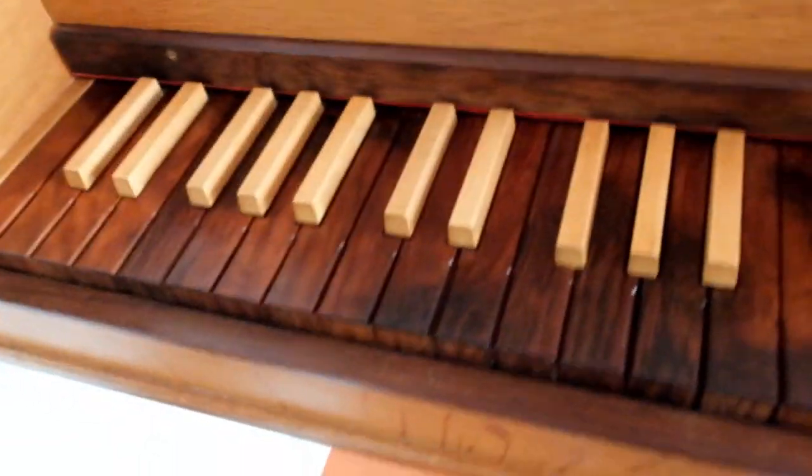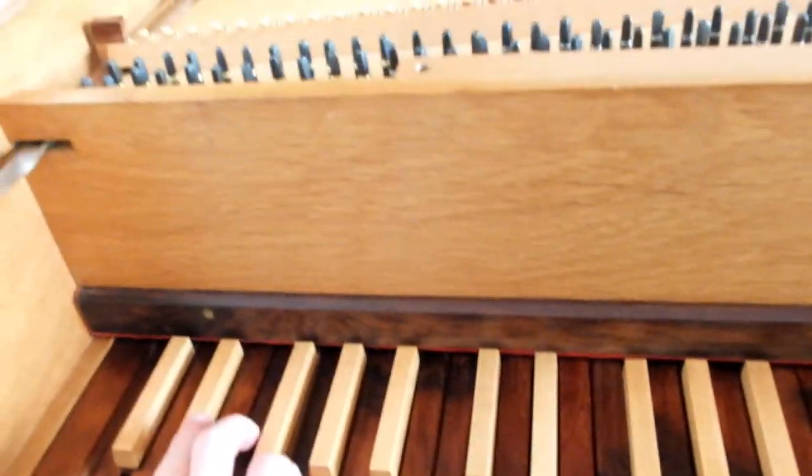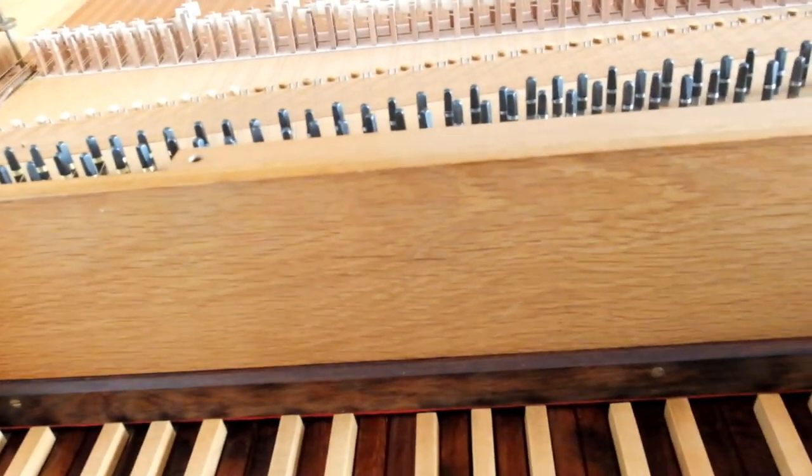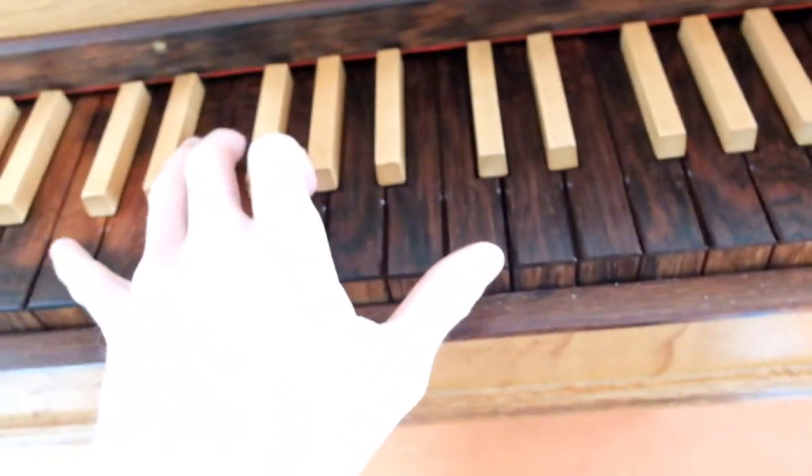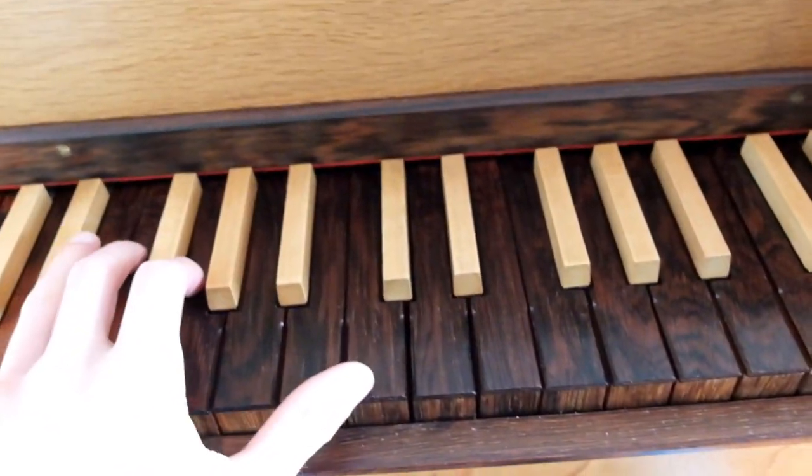It sounds more like this. [bass demonstration] And the upper part sounds like this. [upper register demonstration]